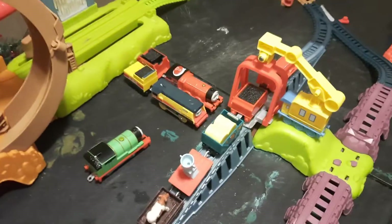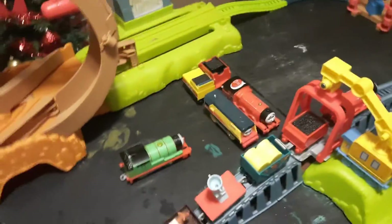I will be making a Wooden Railway layout sometime this year. Alright, this is Thomas the Tank Engine Friends signing off.